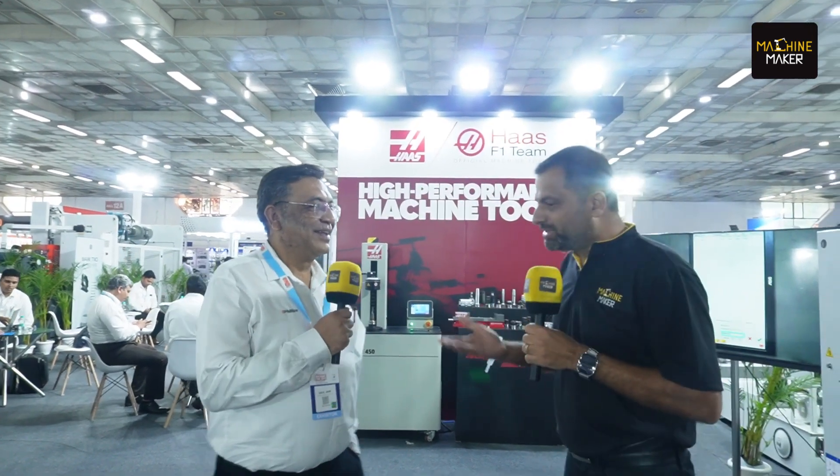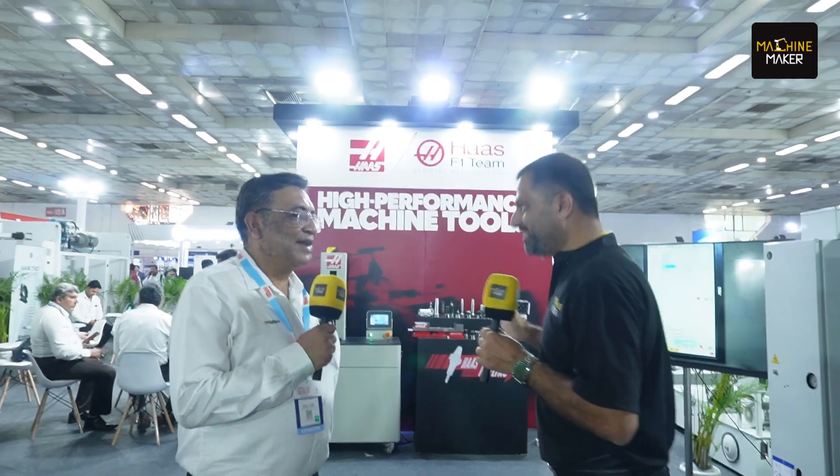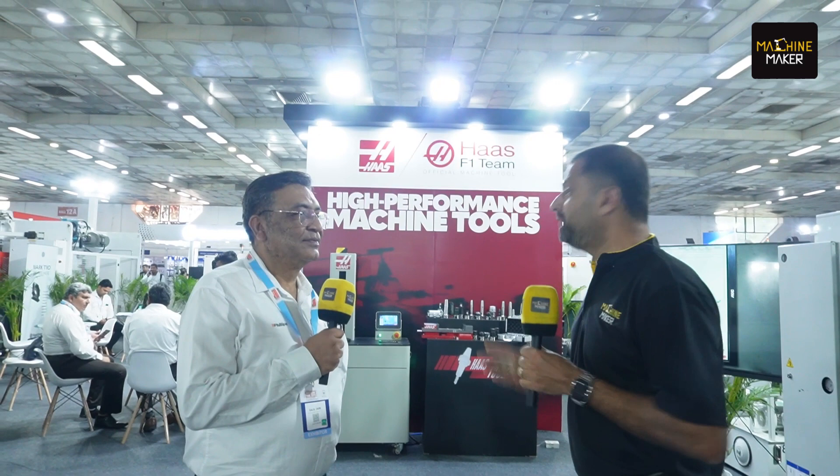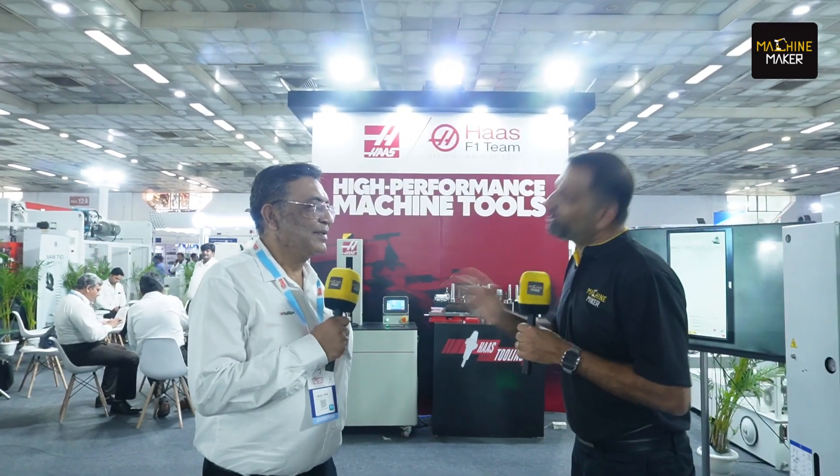Just about a year ago, you started your Noida facility. It was a great experience when you machined the Ashoka Stambha there and then carried it on to IMTEX. It was so famous across India — the way you machined it. So at DMTX, what are you doing?